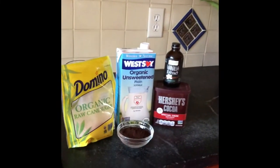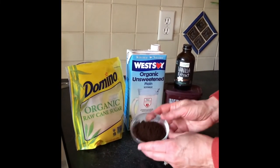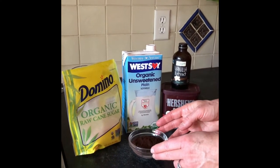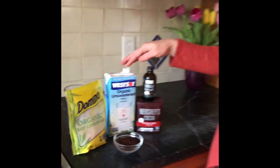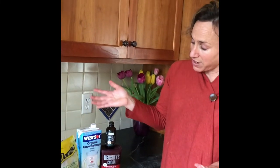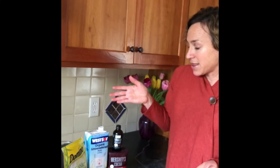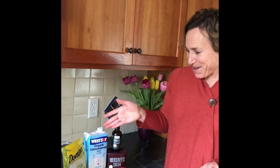Let me show you the ingredients. The base is actually going to be a cup of coffee — those are the coffee grounds. And then we're going to be adding milk. I like to use West Soy, an unsweetened soy milk. That's where the nine grams of protein are coming from.